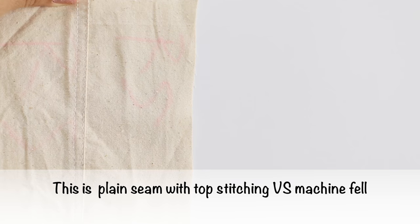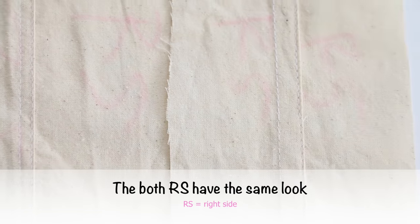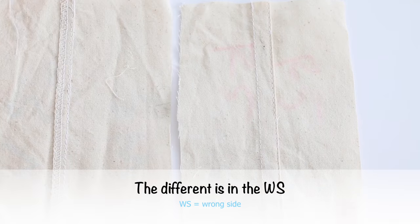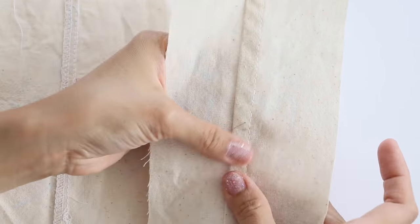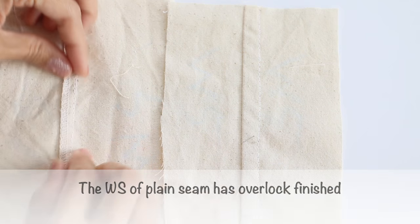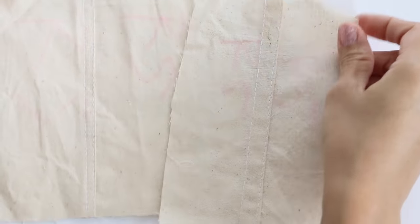Let's have a quick look comparing plain seam with top stitching and machine fell seam. Both right sides have the same look. The difference is in the wrong side: the wrong side of plain seam has an overlock finish, while the wrong side of machine fell seam is neat without overlocking.